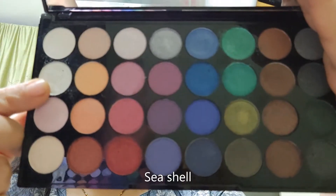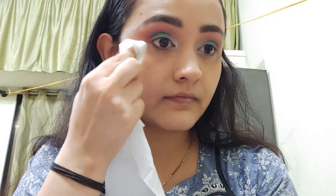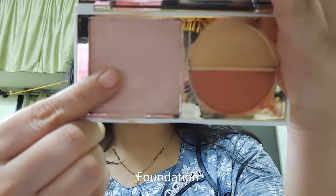Next shade is Seashell, which is a metallic white — I am applying it on my inner corner. At the end, I am wiping off the fallouts with a baby wipe. I am using foundation from the same 5-in-1 palette, placing it all over the face and blending it nicely with a wet sponge.